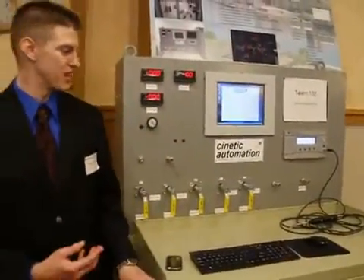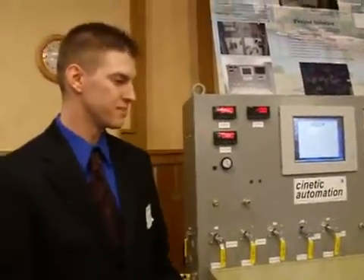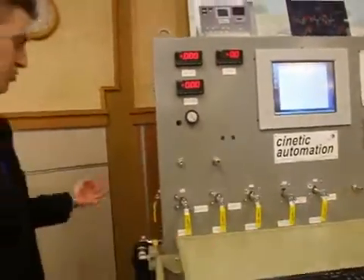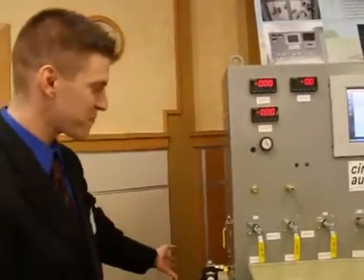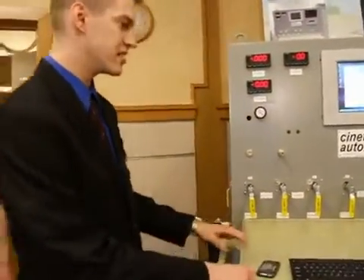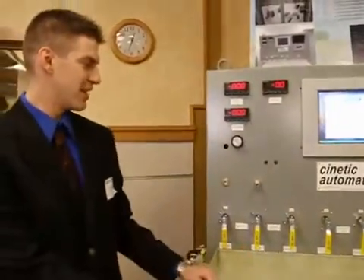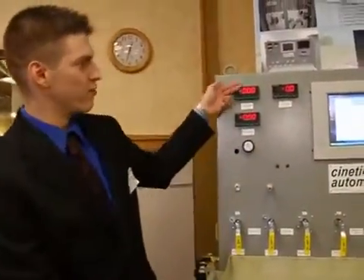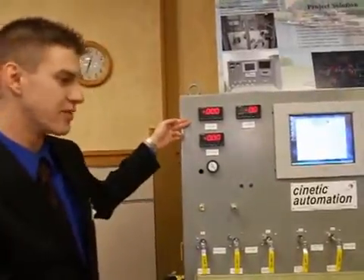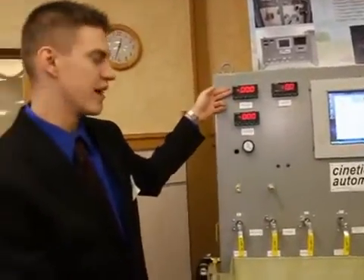You take a product off the end of the line and you plug it in right here. Plug it in and you will pump air into the system over here. Then you'll configure your ball valves to a certain test array. After that, your flow meters up here, depending on how much pressure you're using, how much you think it's going to leak, will tell you the amount of air flowing through it.